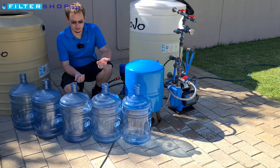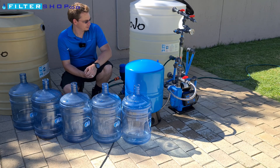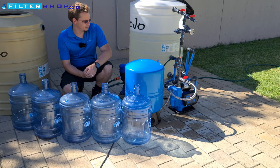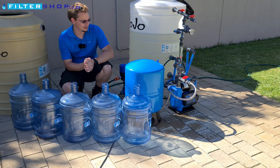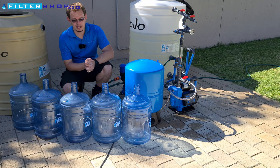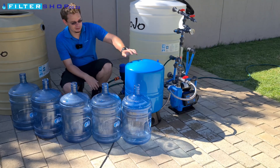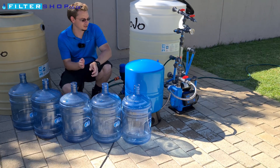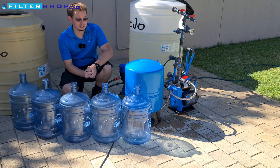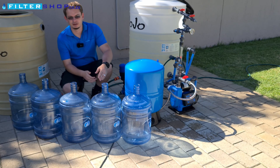We do want to run a quick test with just these bottles to check how it performs with the variable speed drive actually active. But overall, even used somewhat like a dumb pump — just a bit cleverer — it's a massive saving simply by adding a pressure tank. One thing to keep in mind: you need to set the pressure tank to offer its maximum buffer capacity with the pump's settings. If you don't do that, you won't get nearly as big a benefit, but if you're spending the money on a tank you might as well do that anyway.